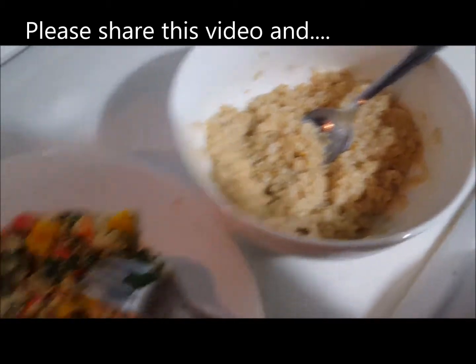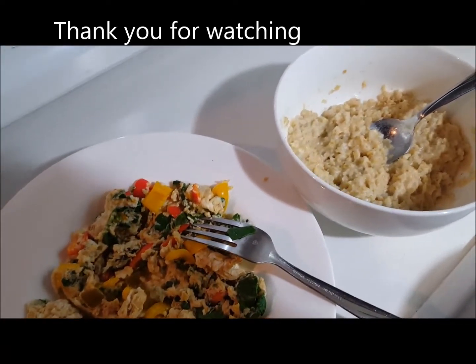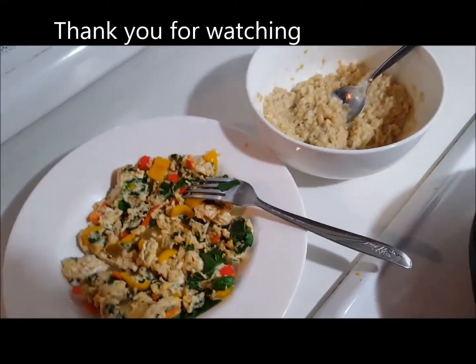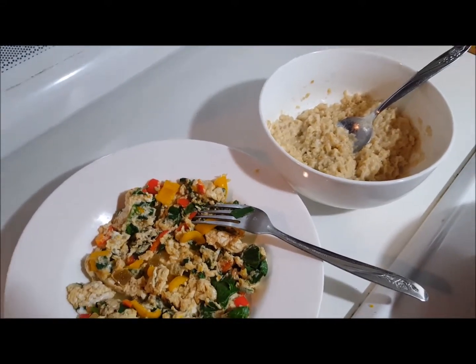Now the oatmeal you'd have to cook up every day. But anyway, it's perfect health. It'll give vitamins, minerals, proteins, carbs, just enough fat. You'll feel great. You won't want to eat a bunch of other junk food like a Tim Hortons or something like that. Give it a shot, it'll work for you. Thanks for watching. Please share, my friend.